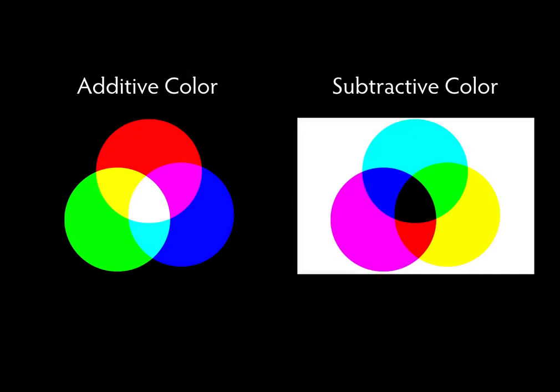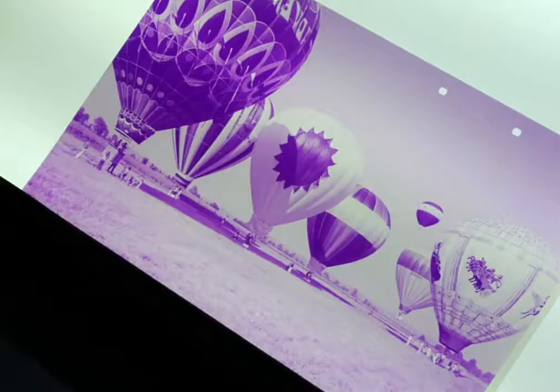The other way of making a color photograph is by the subtractive method. Subtractive color processes are done by using magenta, yellow, and cyan images which are physically layered on top of each other.